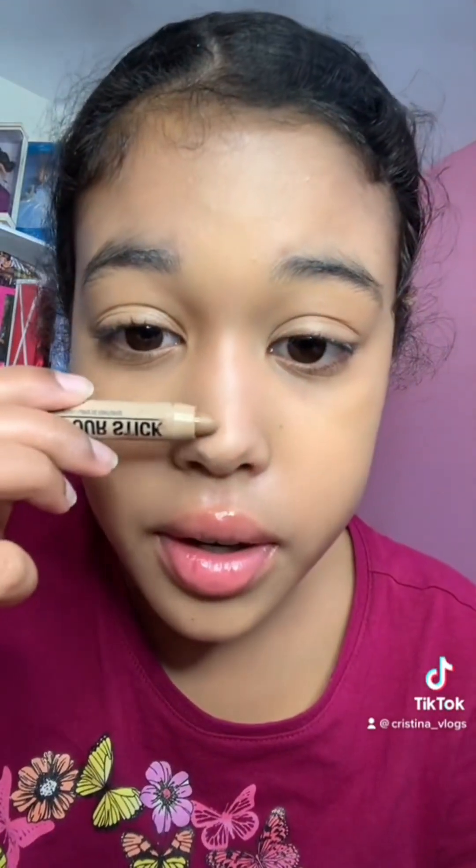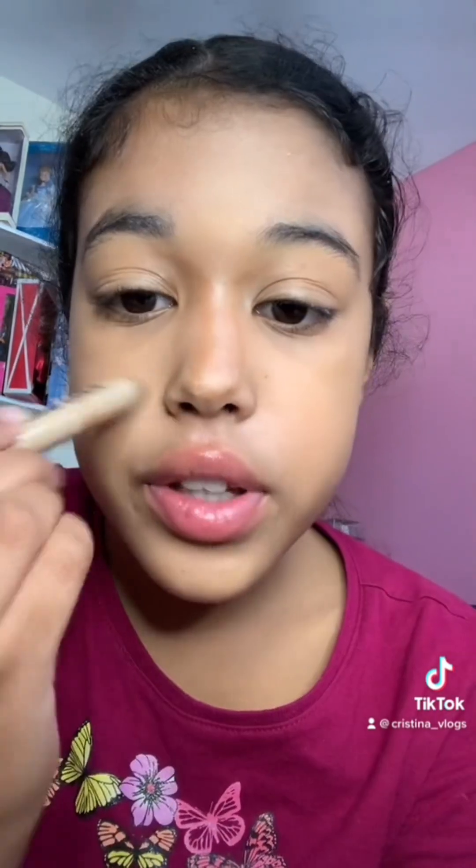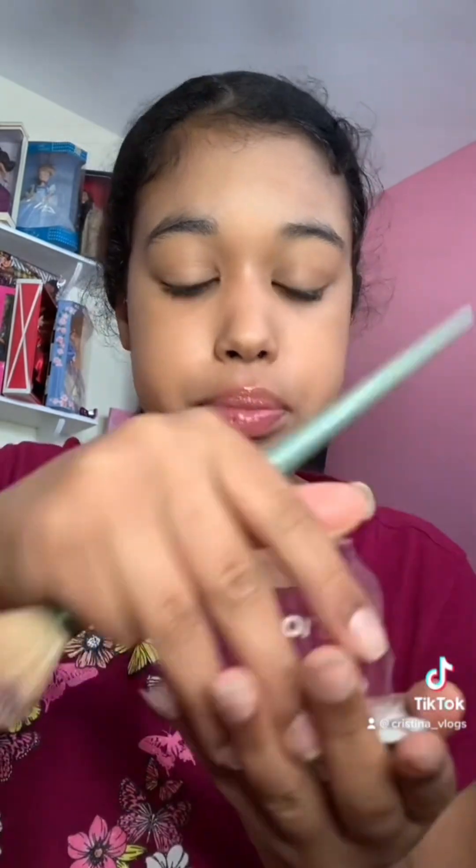I'm just gonna be blending it in. Next is contour and I'm going in with this contour stick that I found. I do feel it's a bit hard to control but it's all right. I'm not gonna judge it because it is pretty creamy. It is a bit easier to blend in with the Beautyblender rather than a brush. Now I'm gonna be doing the LA Colors blush.